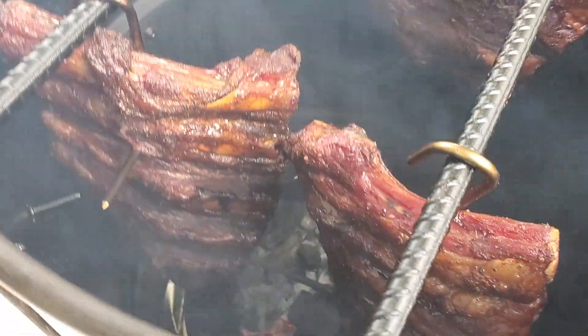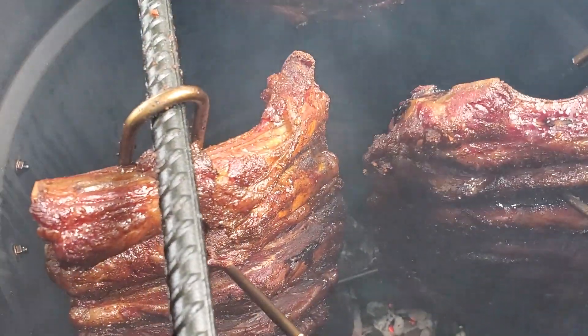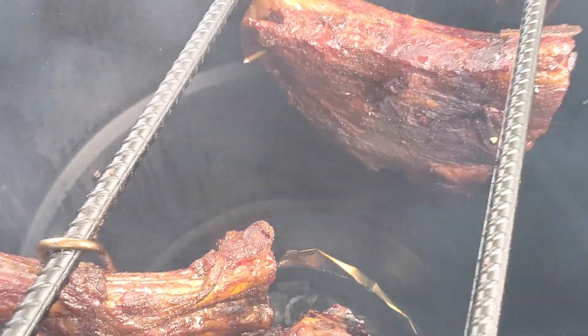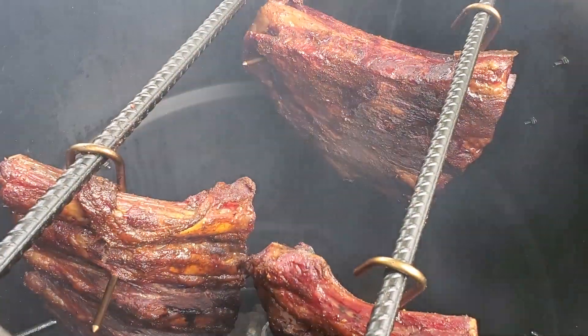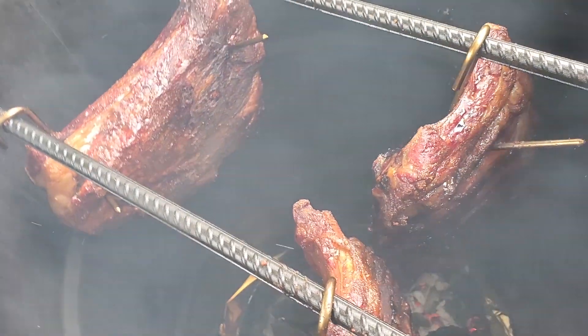From the looks of it, I think I'm going to wrap because it looks like it's going to take a while to get tender, and I don't want it to dry out. So we're going to change techniques here — we're not going to cook it just in the pit barrel, we're going to wrap it in foil and then cook it covered.